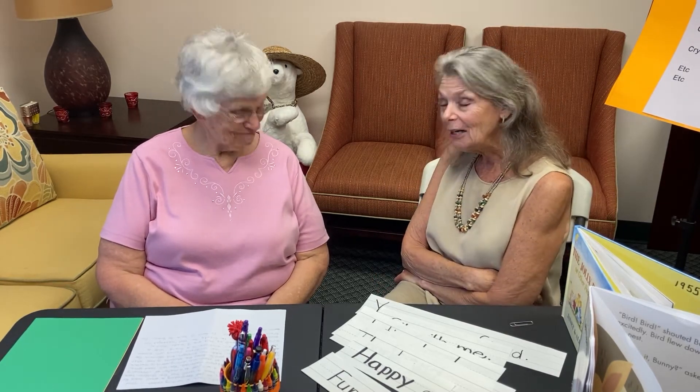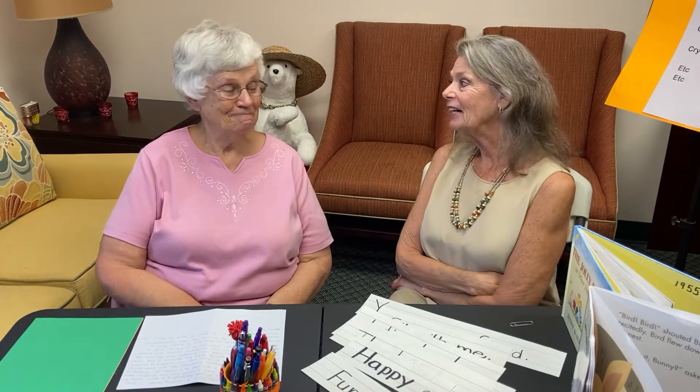Hello educators and volunteers. It's Susan Murphy again with our spotlight video for this month. And today I have a special guest, my friend Sarah, who is an active volunteer in our Early Learning Coalition of North Florida chapter.